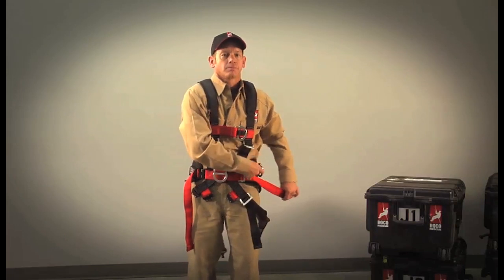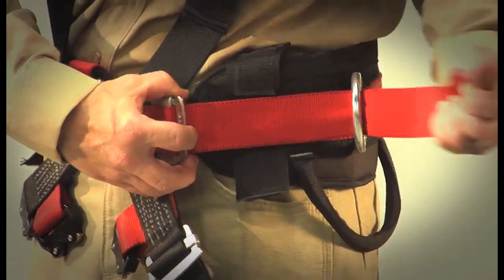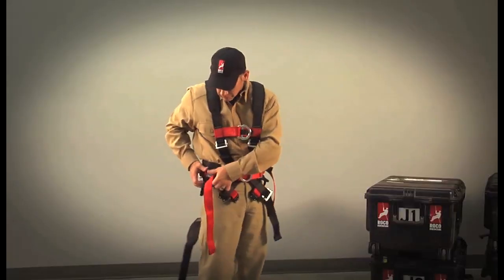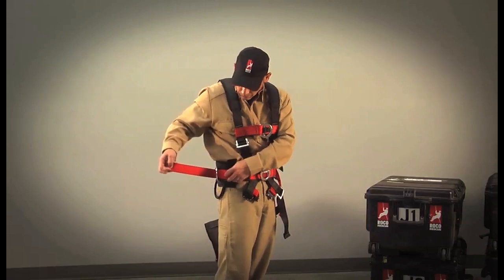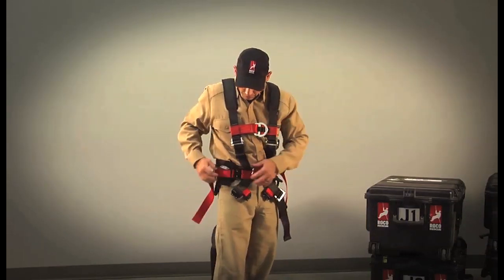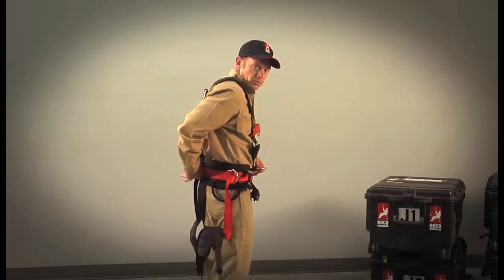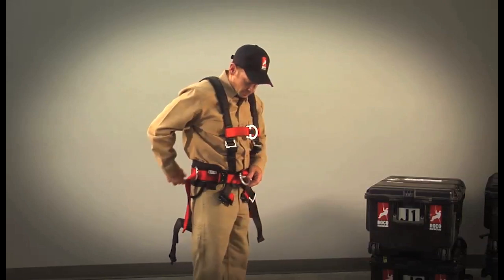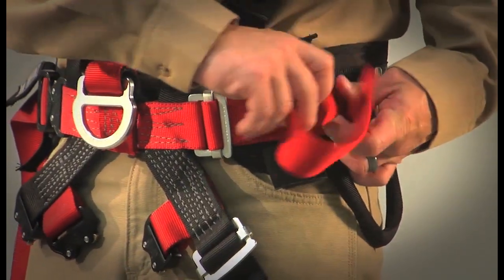Next, pass the waist straps through the side D-rings, using them as reversers. When you tension the waist of the harness, tighten a little on each side until the harness is securely tightened. Check to make sure the harness is centered on your body. Once centered, pull the reverser back, make an S-fold, and stow the excess webbing.